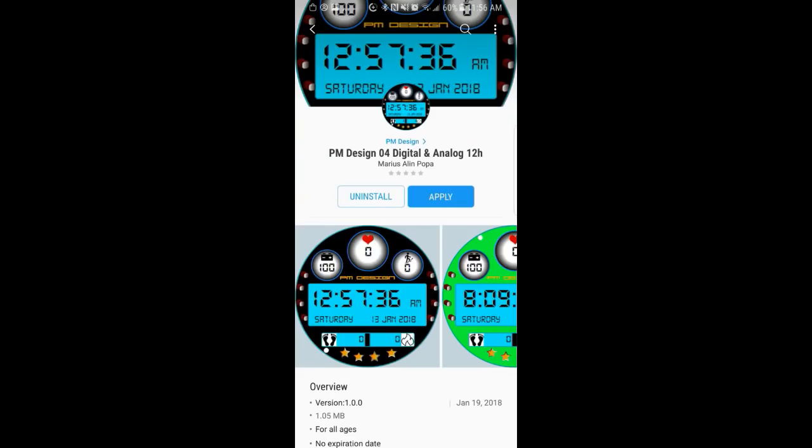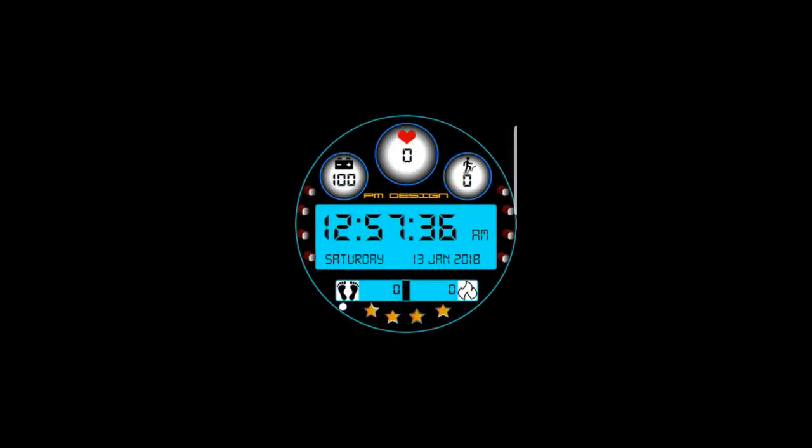Hey guys, welcome back to Jibber Jab Reviews. In today's show I review an all-digital watch face from a new developer. I love to showcase new developers for you guys so you always have a chance to see upcoming talent and also to have a broad spectrum of watch face designs and layouts to choose from.